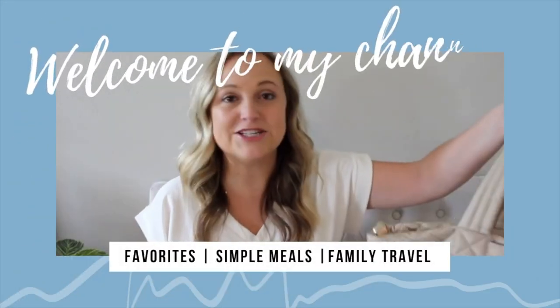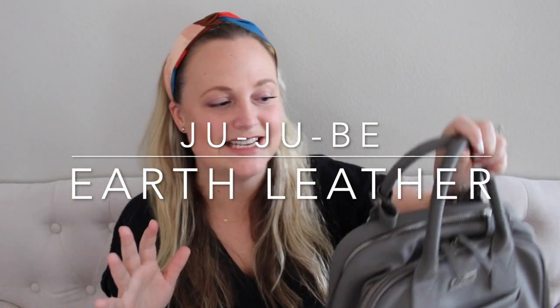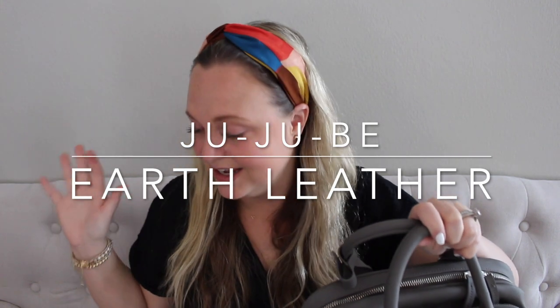Hey friends, Gator Mom here. Welcome back to my channel. I hope you're having a great day. Today I'm going to be showing you all of the new stuff from Jujubee. So today is release day for the brand new leather from Jujubee. It is called Earth Leather and it is different — it is pretty cool.